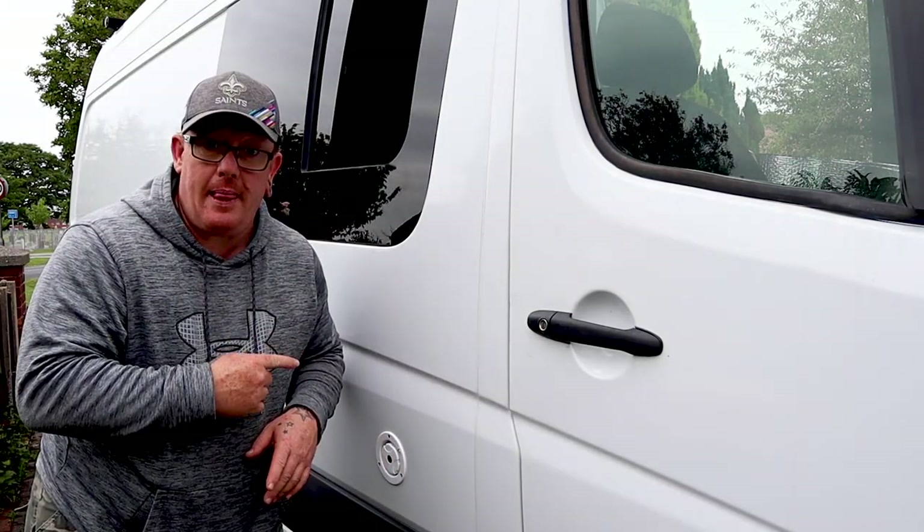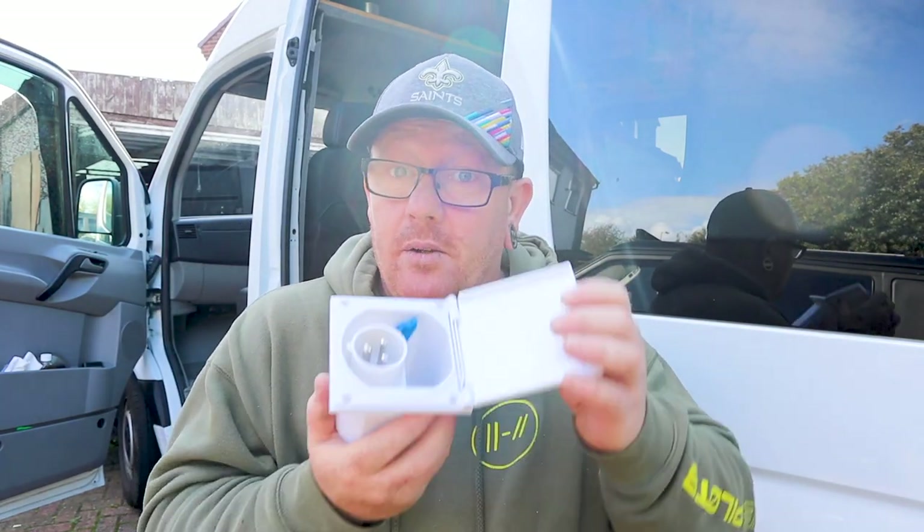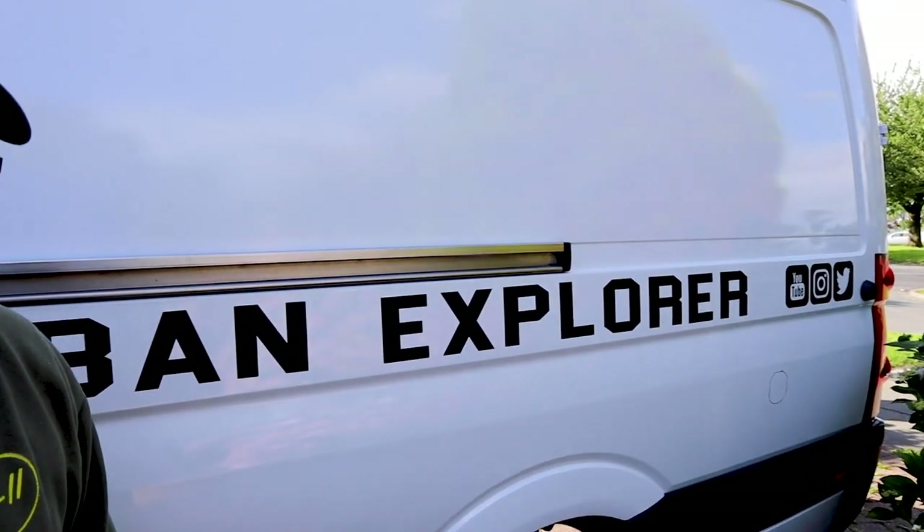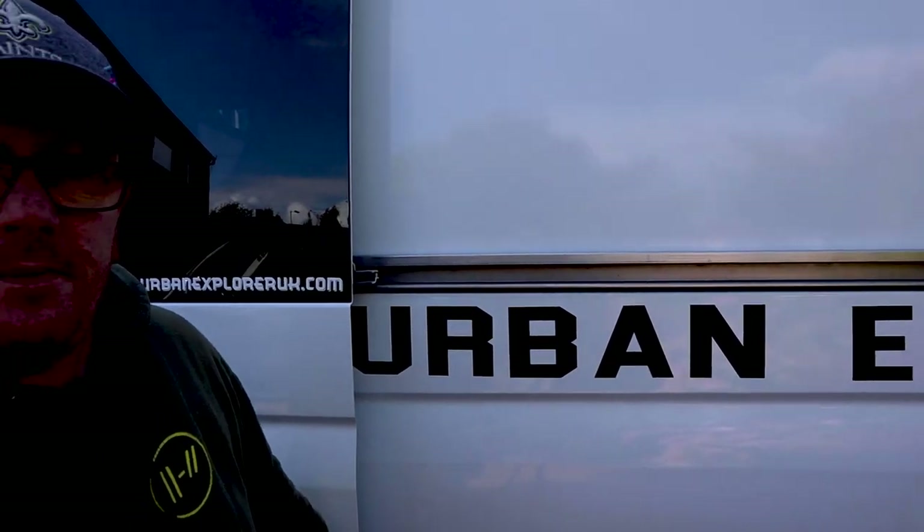Now all we've got to do is put the 240 inlet in the back. You might have noticed a bit of a costume change — the weather in the UK is awful, you can start to do one job and it just starts lashing down with rain. Next, we've got to fit this. You have probably noticed there are some graphics on the van — they were done by a friend of mine called Kelly. I'm going to link Kelly's Instagram account in the description below, and here's a little montage of what happened.